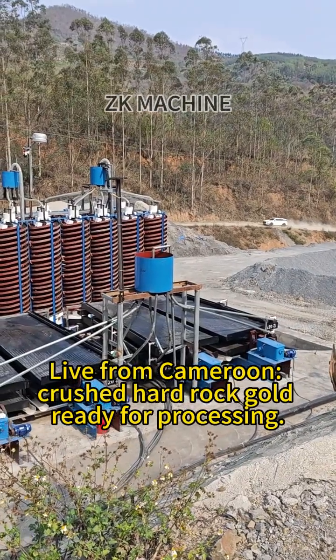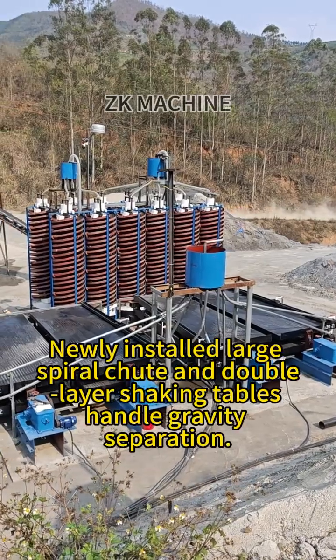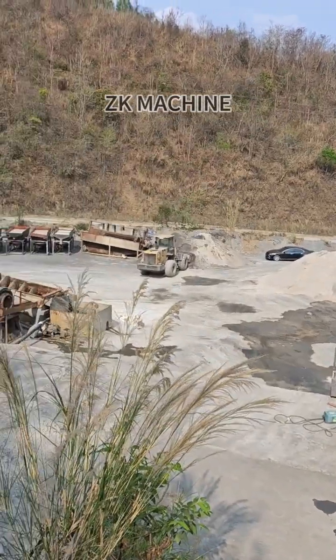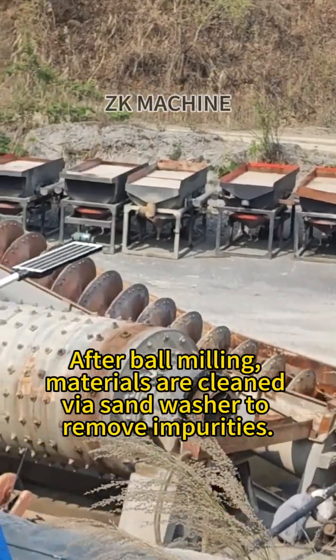Live from Cameroon — crushed hard rock gold ready for processing. Newly installed large spiral chute and double-layer shaking tables handle gravity separation. After ball milling, materials are cleaned via sand washer to remove impurities.